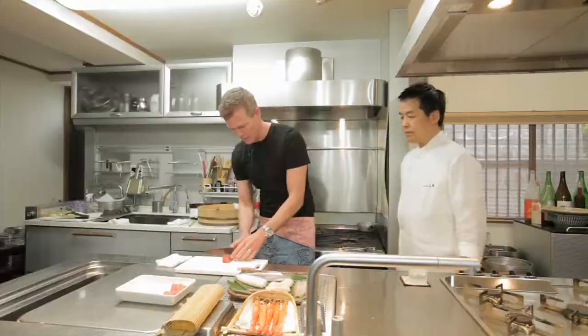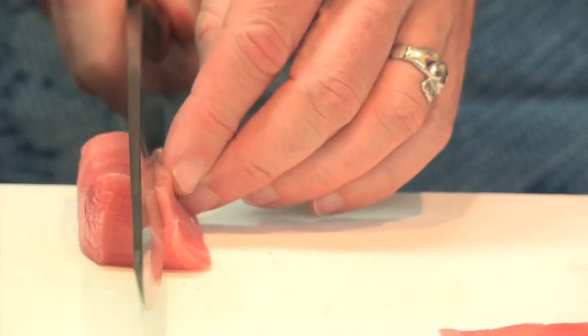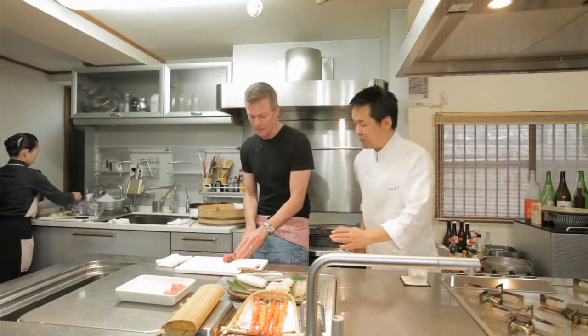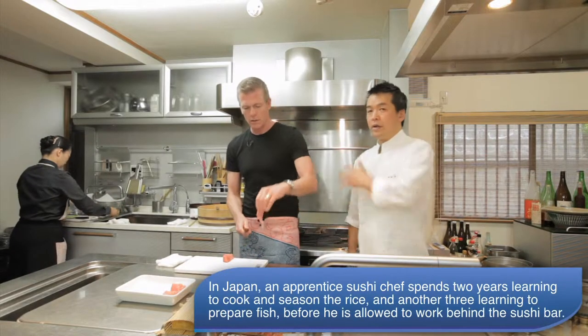I've got to be careful. This is one of the things you learn when you make sushi: don't lose your fingers. How am I doing? Not so good. I'm not the best at cutting fish, but it is a lot harder than it looks.